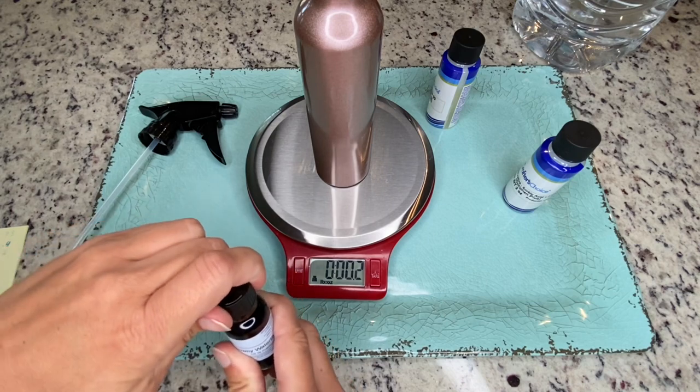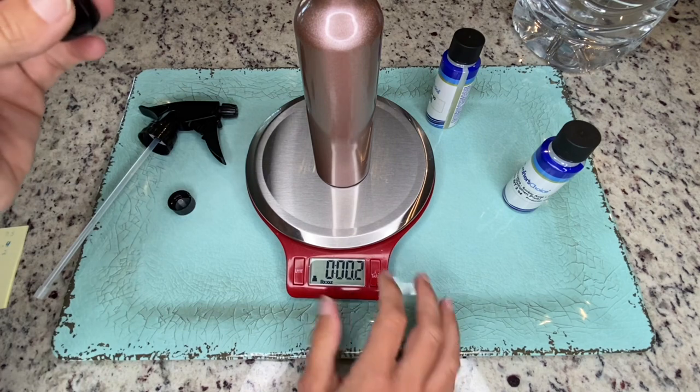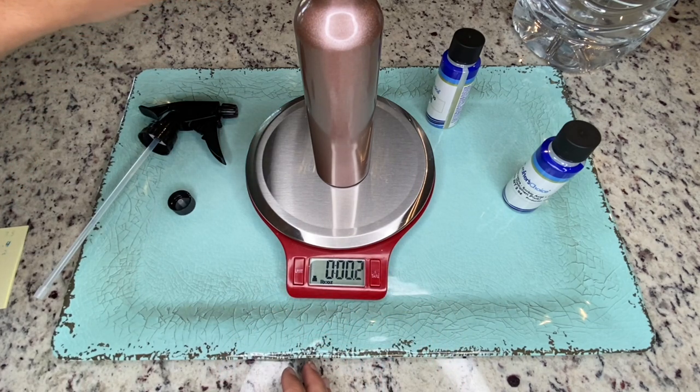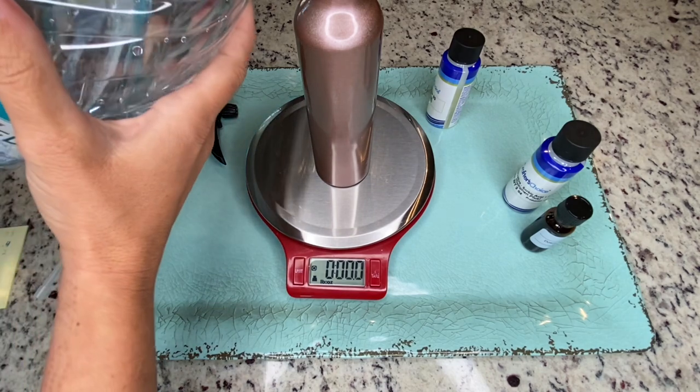Next I'm adding my fragrance oil. This recipe calls for five percent, and five percent of eight ounces comes out to 0.4 ounces. Next I'm adding my distilled water at 92 percent, which comes out to 7.3 ounces.